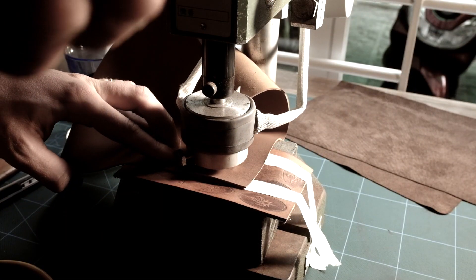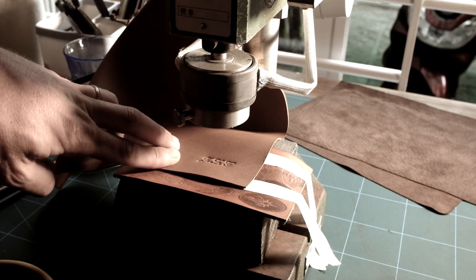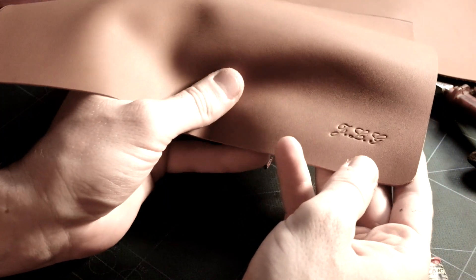I am now using a press to hot stamp the initials on the right bottom corner of the pouch. We are making and designing custom stamps in brass. If you want to learn more about this, you can watch the video in the description or visit our website.